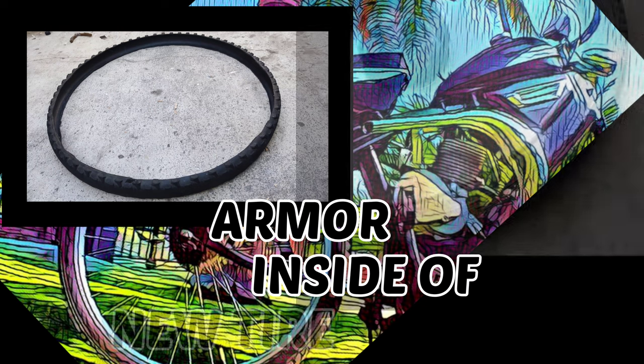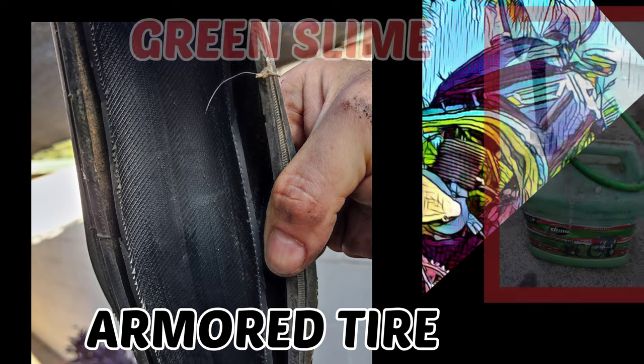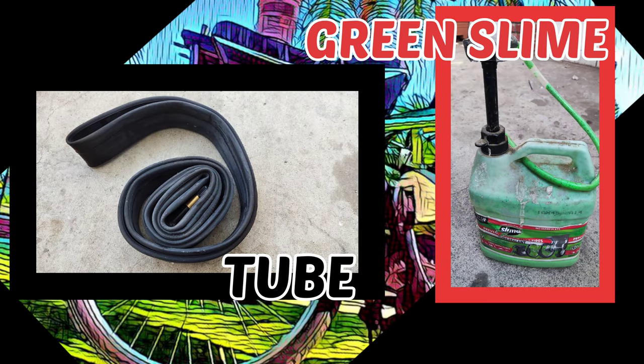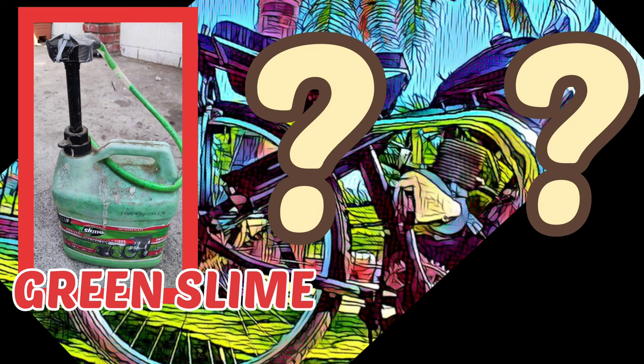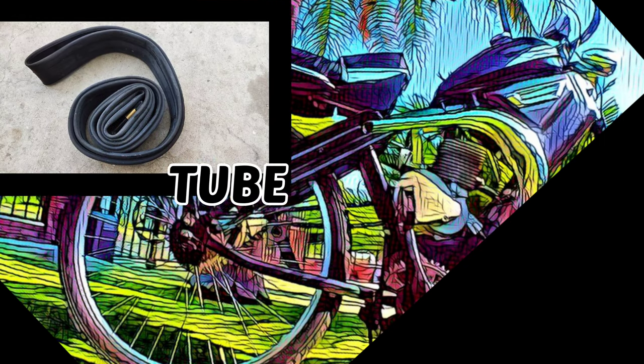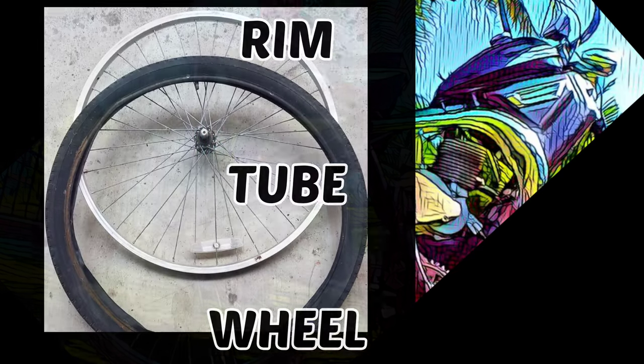We simply slip the armor into our new tire — sim sim ala bim! Let's pump a little green goop into our tube for the sake of good habit keeping, because in truth, if this works as expected, I believe the green goop becomes redundant. Anyhow, we forge ahead, gentlemen. All that is left is to insert our tube into the armored tire, reinstall the wheel, and pump it up.